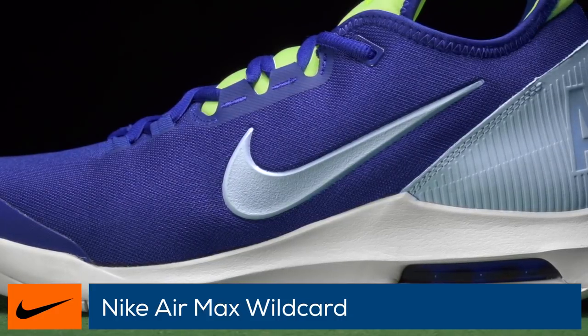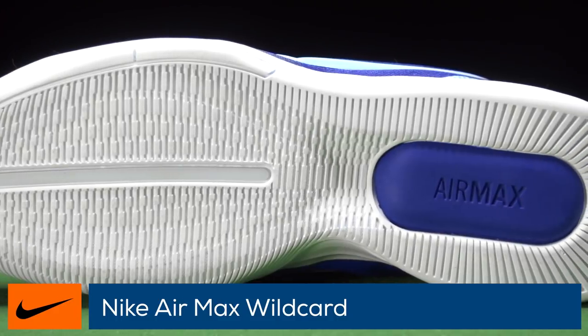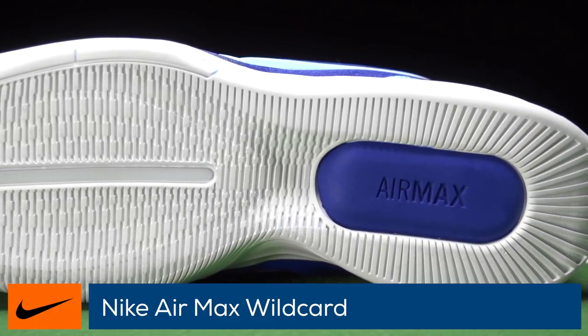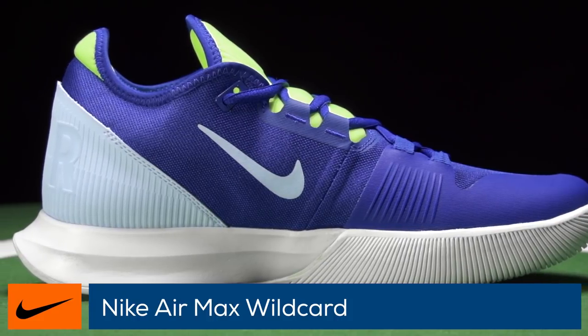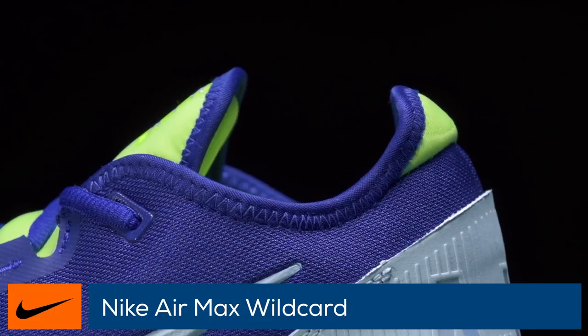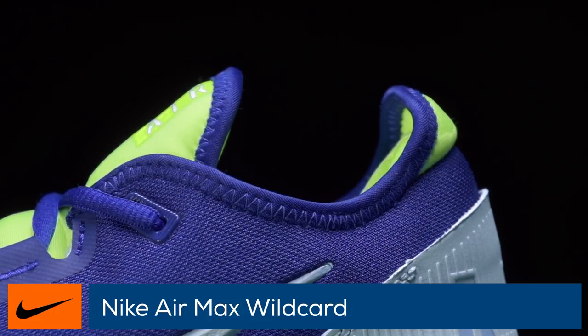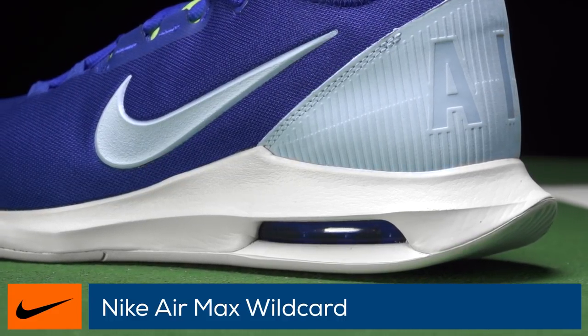The one-piece upper provides a secure fit and prevents unnecessary stretching for added support. Integrated crash pads on the outsole create a smooth heel-to-toe transition. The outsole wraps up on the medial side for added durability on lateral slides and toe drag. The shoe fits slightly short, has a narrow width, and a slightly low arch. The Air Max Wildcards are good to go right out of the box with no breaking required.